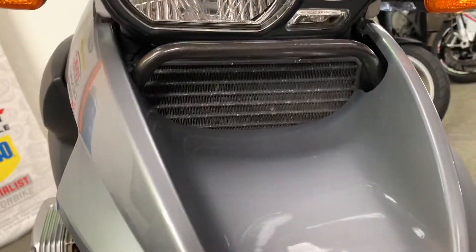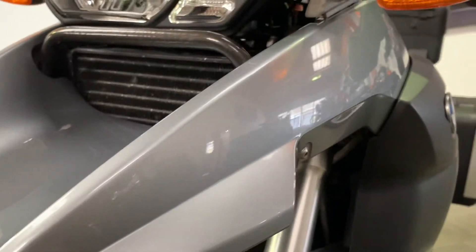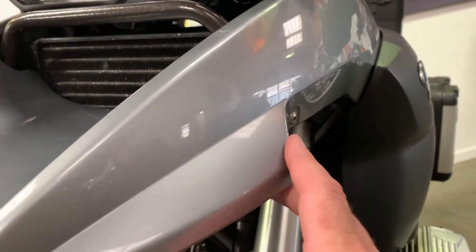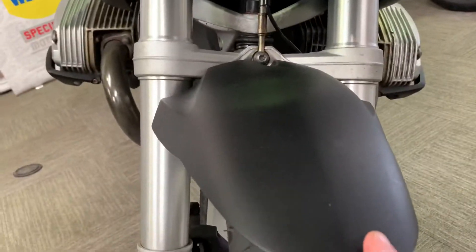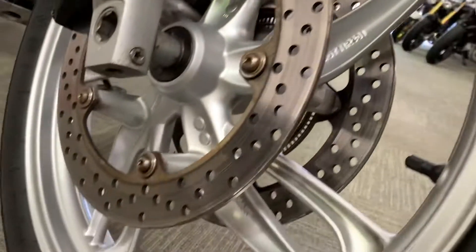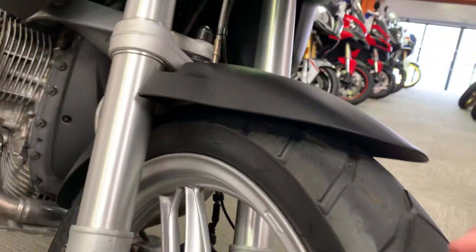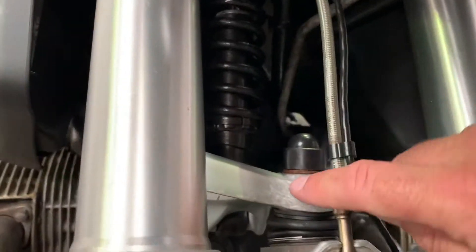This is called the beak - you can't see any damage on that. Just around this side there are a couple of little marks, which I'll show you when I get around to that side. The front mudguard is good. The front tyre looks like a Metzeler Tourance and it's got all of its shape.